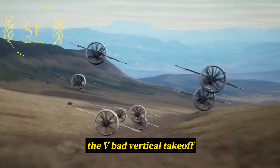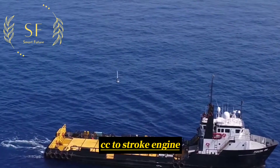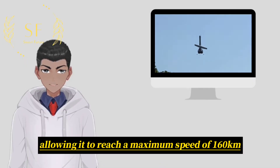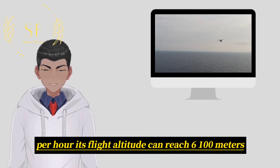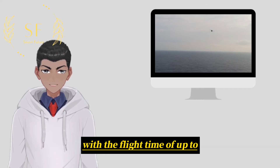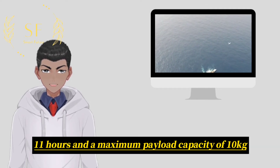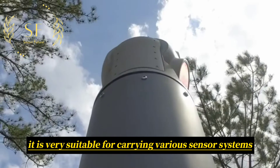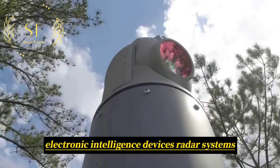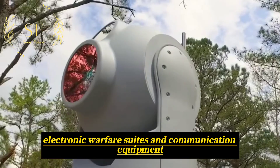The V-BAT vertical take-off and landing drone is equipped with a 183 cc two-stroke engine, allowing it to reach a maximum speed of 160 km per hour. Its flight altitude can reach 6,100 meters, with a flight time of up to 11 hours and a maximum payload capacity of 10 kg. It is very suitable for carrying various sensor systems, electronic intelligence devices, radar systems, electronic warfare suites, and communication equipment.